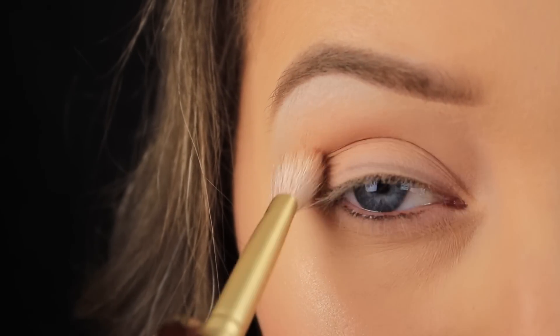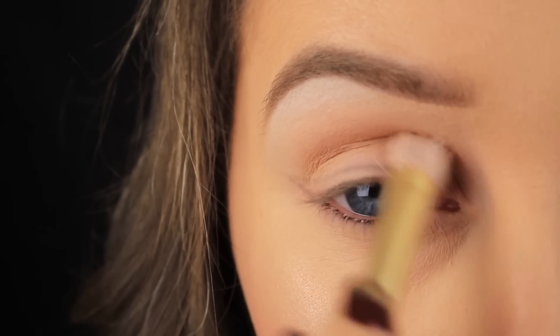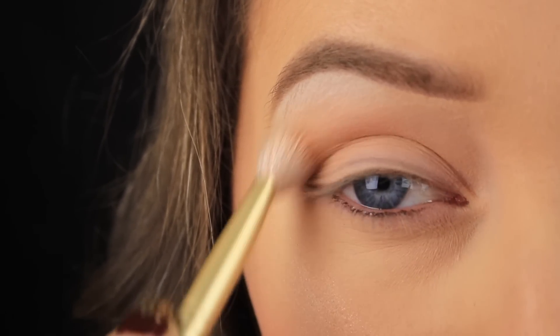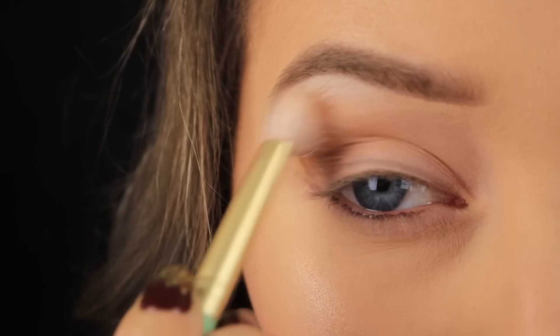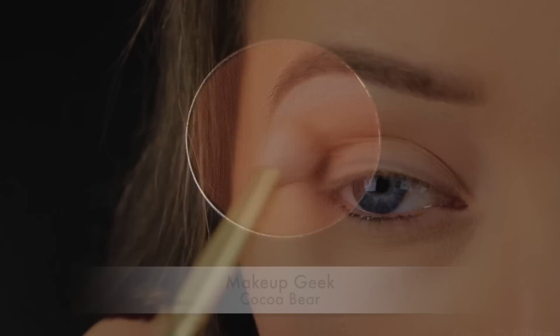I'm taking this shadow now — one that's a few shades darker than my skin tone — and I'm using it as my transition shade. I always like to build my colours up from light to dark because it makes the blending process easier, and a gradient effect gives a more professional finish to the makeup look.